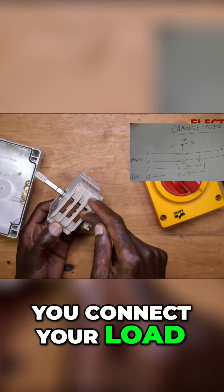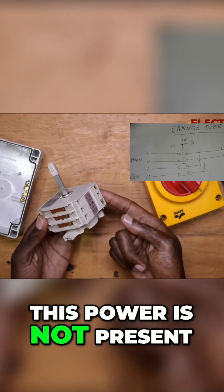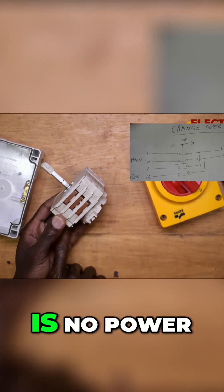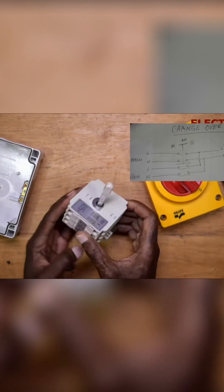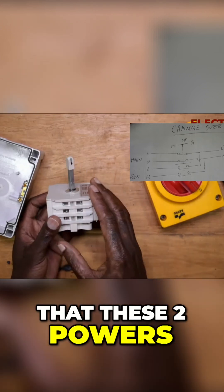This is where you connect your load, so that if this power is not present, the link right here will tap from this side. If this side has no power, the link right here will tap whichever side has power. There is no way that these two powers can mix.